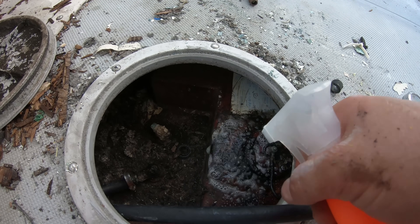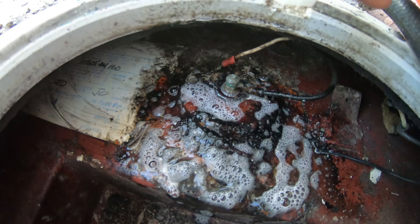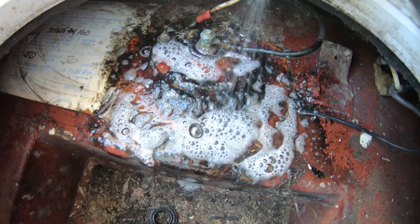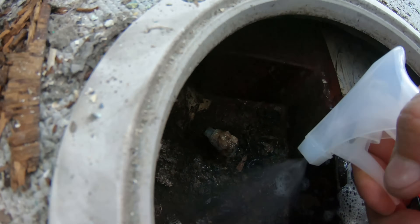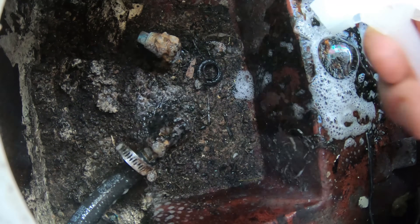Depending on how bad the tank looks, sometimes you can get lucky and just find some air leaks on the pickups or on the fuel sender. Simply sealing the sender or replacing the pickup tubes can fix a leaky fuel tank and save some serious money.